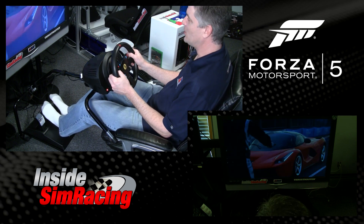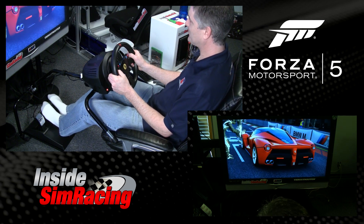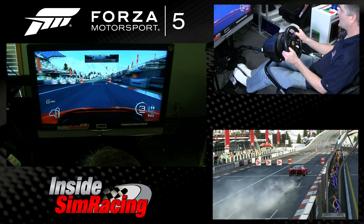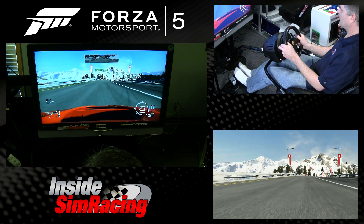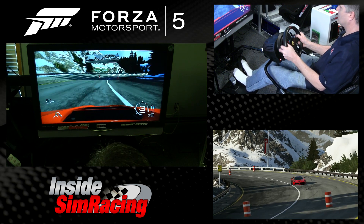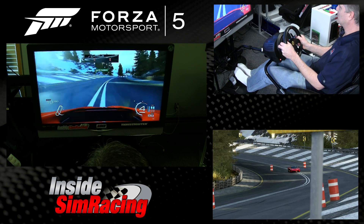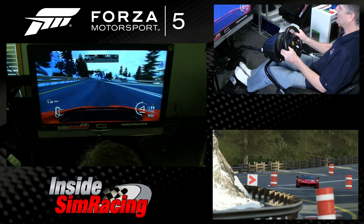LaFerrari, Bernese Alps. Not going to do too much talking because I've got to focus. This thing by the way can get sideways — oversteer in third gear — so you've got to be really careful on the throttle.